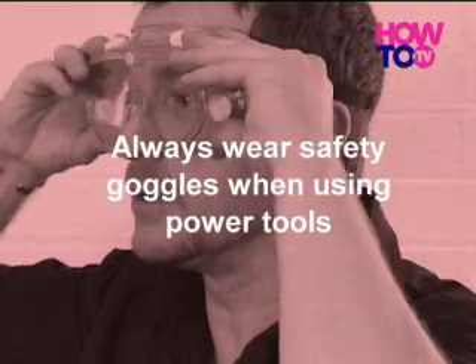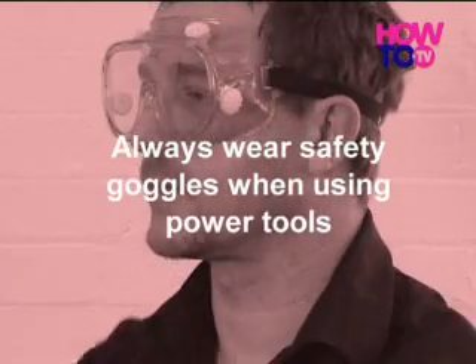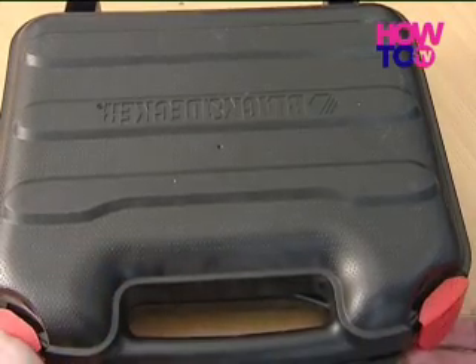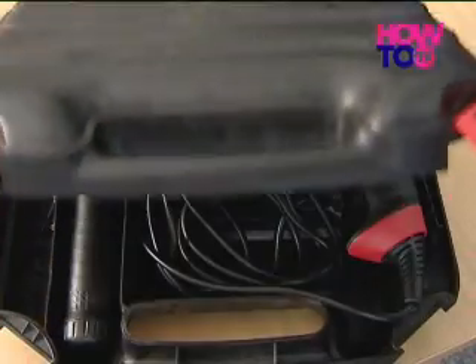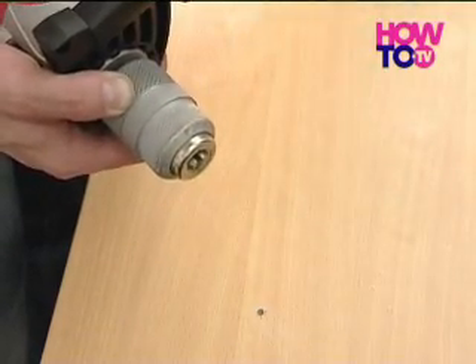Before undertaking any work with an electric drill, you should always consider your personal safety and wear safety goggles at all times. Modern drills such as this one don't require a chuck key, as the drill bits can be tightened and loosened by hand once inserted.